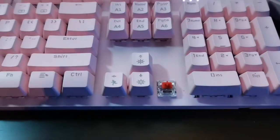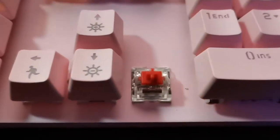This right here is the MK Armor from MageG, probably the most aesthetically versatile full-sized keyboard we'll be featuring here on this channel.